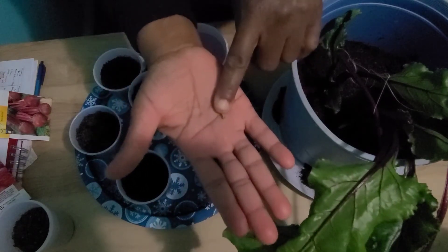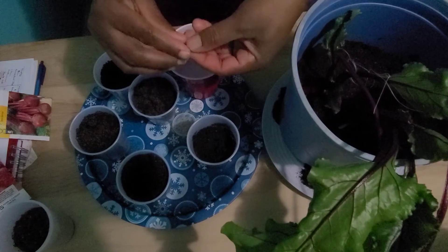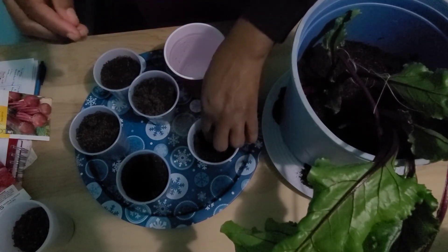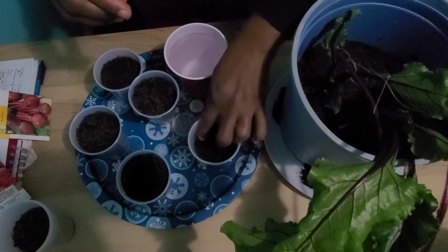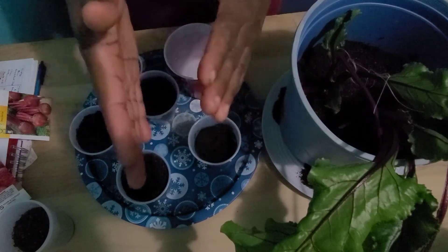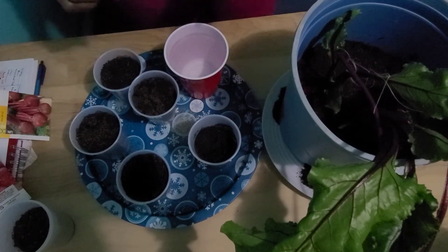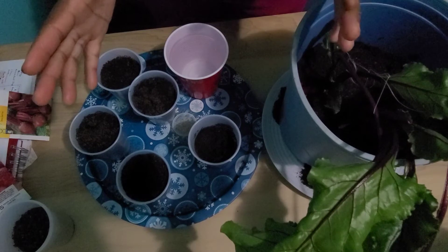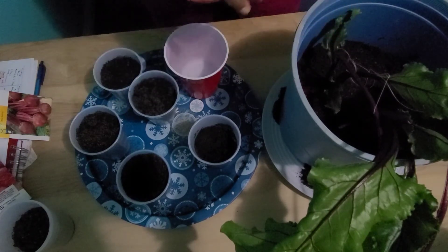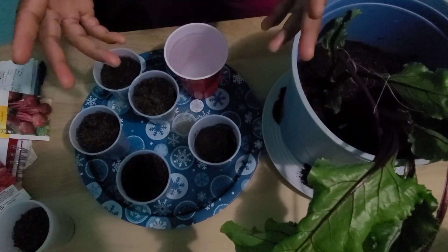You're going to sow your beet seeds half an inch deep, one to two inches apart, and the space between your beets must be a foot or 12 inches. You want to thin your beets when they are three to four inches tall, and you want to make sure that you have at least four inches between each beet.